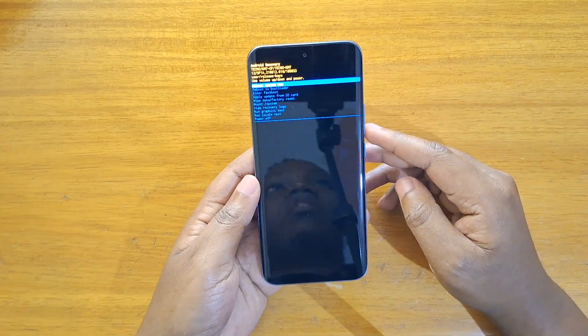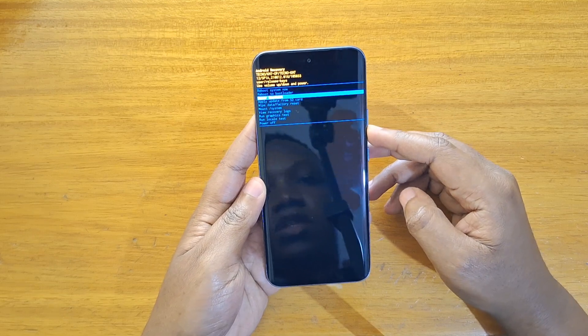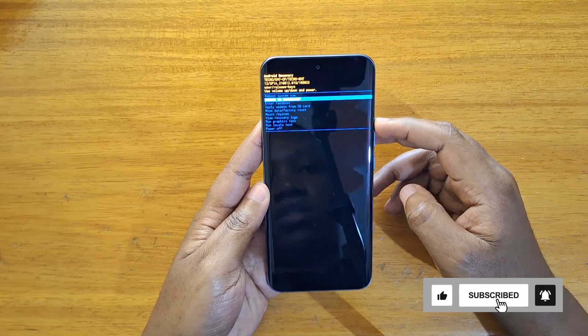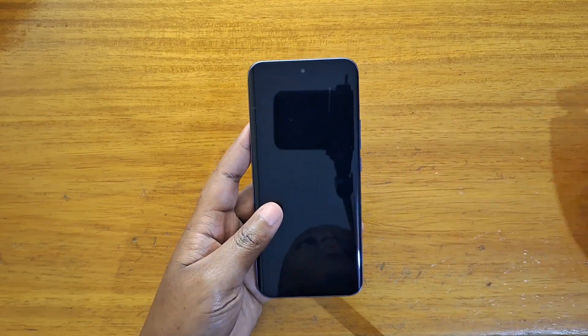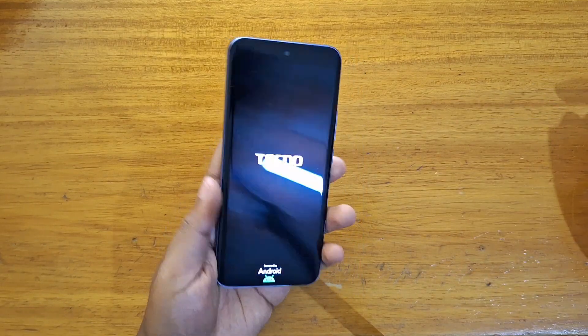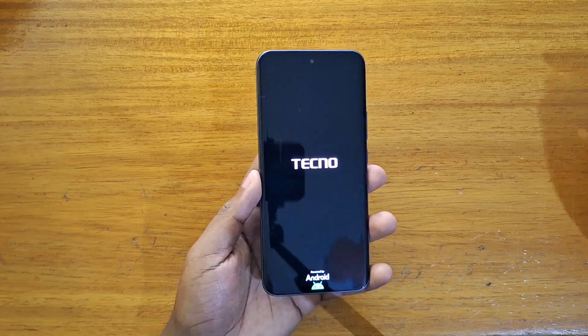You can use your volume rocker to navigate the various options and then use your power button to select. I'm going to select reboot system now using the power button. That's how you boot the new Tecno Spark 40 Pro Plus into recovery — really easy. Thank you guys for watching and I'll catch you guys in the next video, peace out.